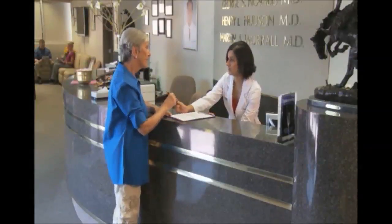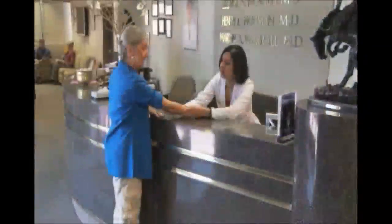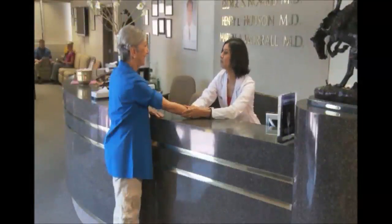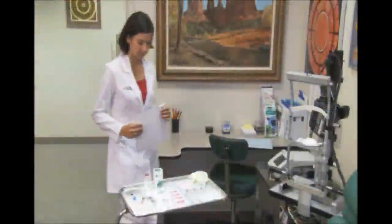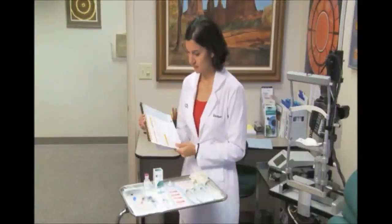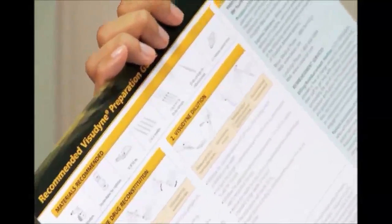The first step is to obtain consent from the patient for Visudyne therapy. Ensure that the patient has a viable vein for the Visudyne infusion. Then, review the list of recommended materials you will need, which are described in the recommended Visudyne preparation guide.